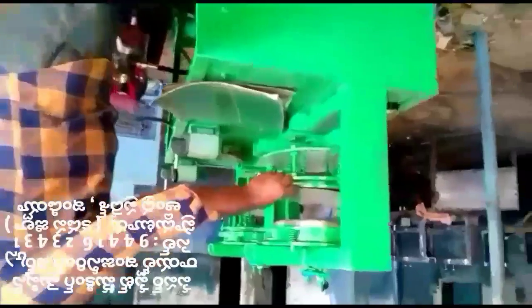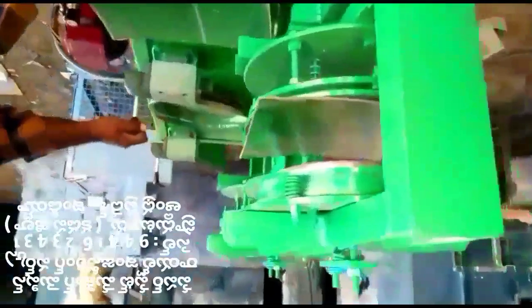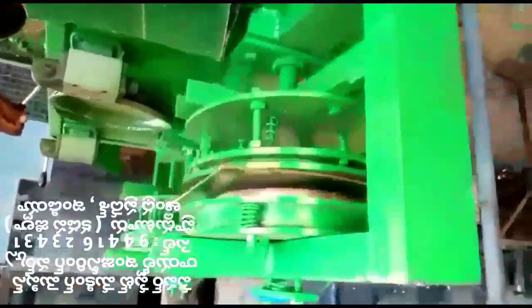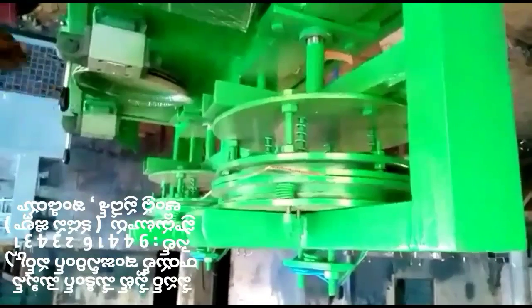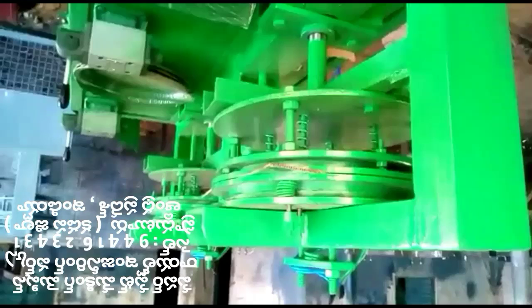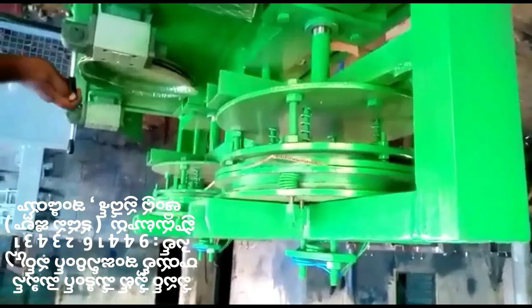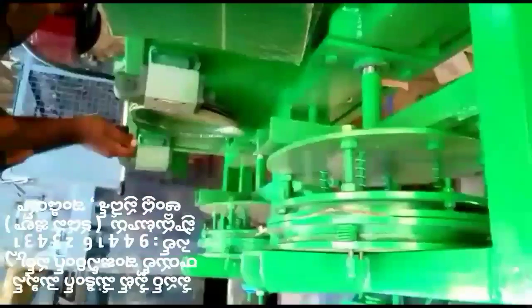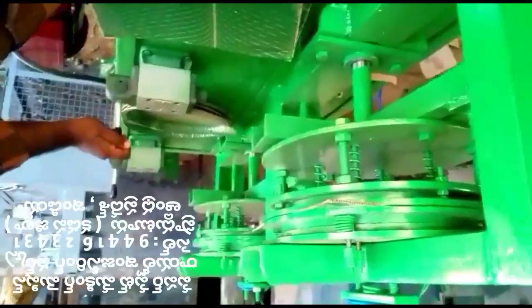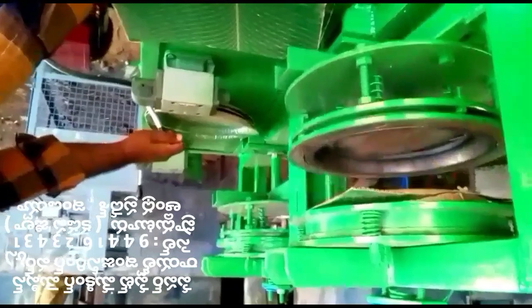The video starts to upload in slow motion. The sheet is on the game — as it starts to move, it goes to the right hand side. In slow motion, the gear is on the right hand side and the front side is on the front.